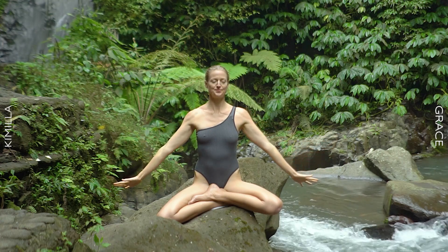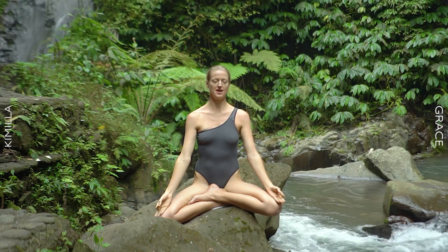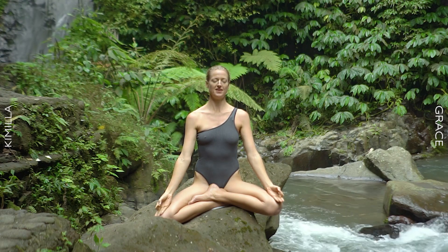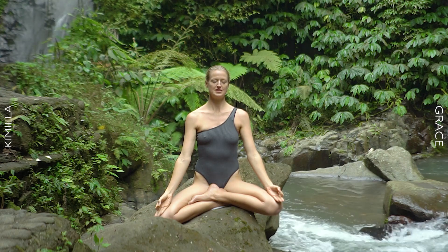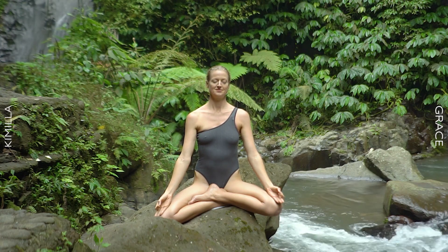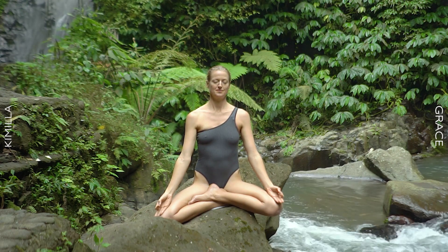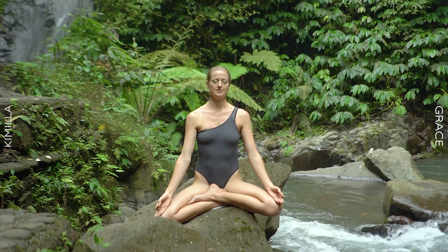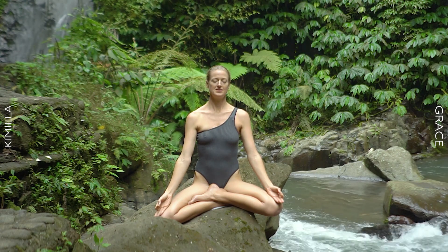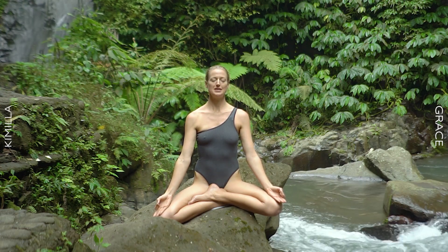Preparing for your day. Rest your hands on the knees in Gyan Mudra. Experience this divine magic that you have created within you. Tapping into the infinite within you — receive it. This is what perfect purification of your chakras feels like, and it's only the beginning.